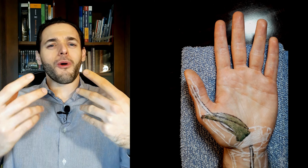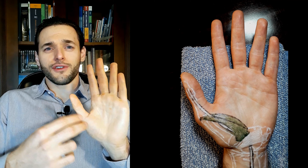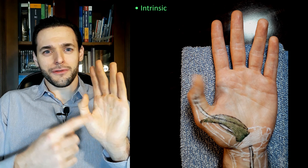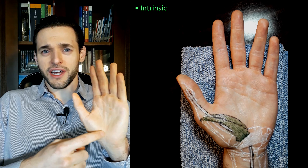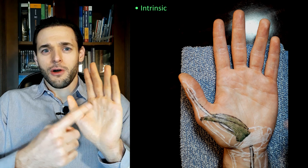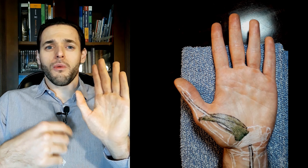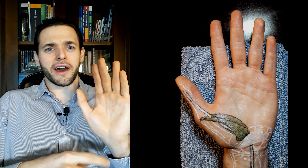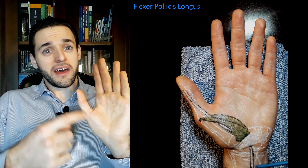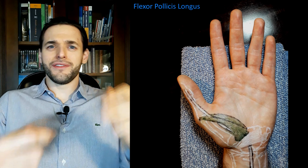We call it the flexor pollicis brevis because it is the intrinsic flexor of the thumb — the one that originates and inserts on the hand, originating and inserting on the same compartment, therefore an intrinsic muscle. Whereas we also have the flexor pollicis longus, which originates in the forearm and acts upon the hand, therefore being an extrinsic muscle.